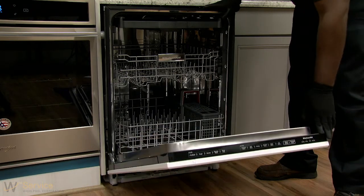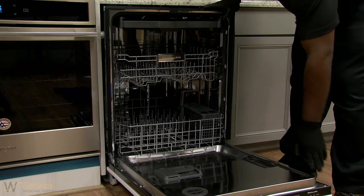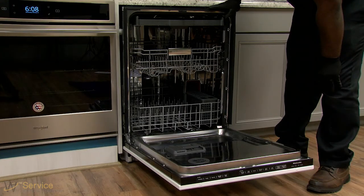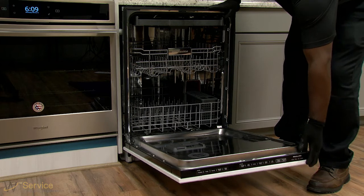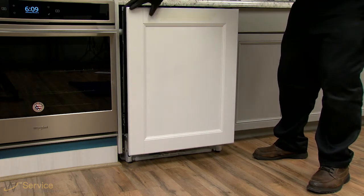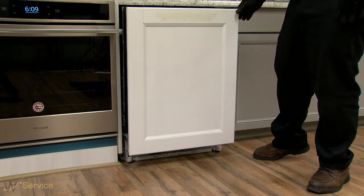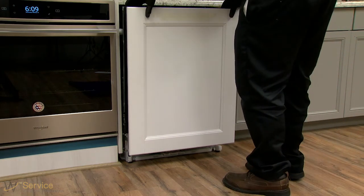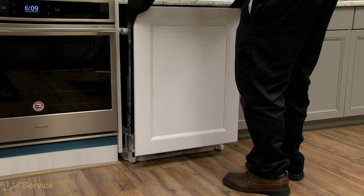Hinge spring adjustment instructions. If door tension is insufficient to support the weight of the door, adjustment of the hinge spring tension may be needed. Make sure that the dishwasher door is closed at all times while hinge spring tension is being adjusted. Adjusting the hinge spring tension while the door is partially or fully open can cause damage to the hinge.